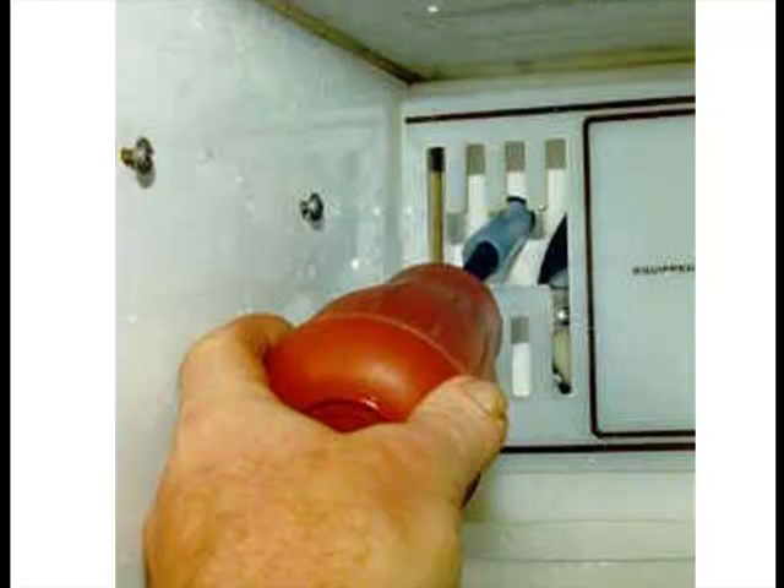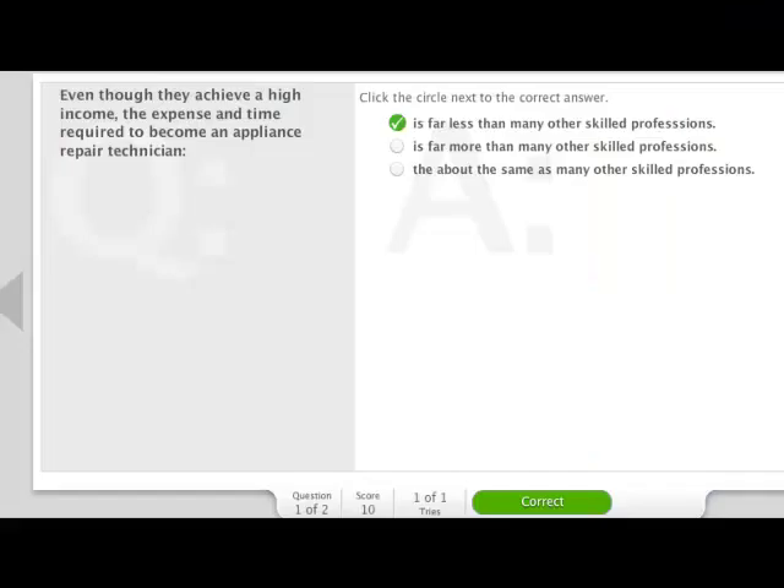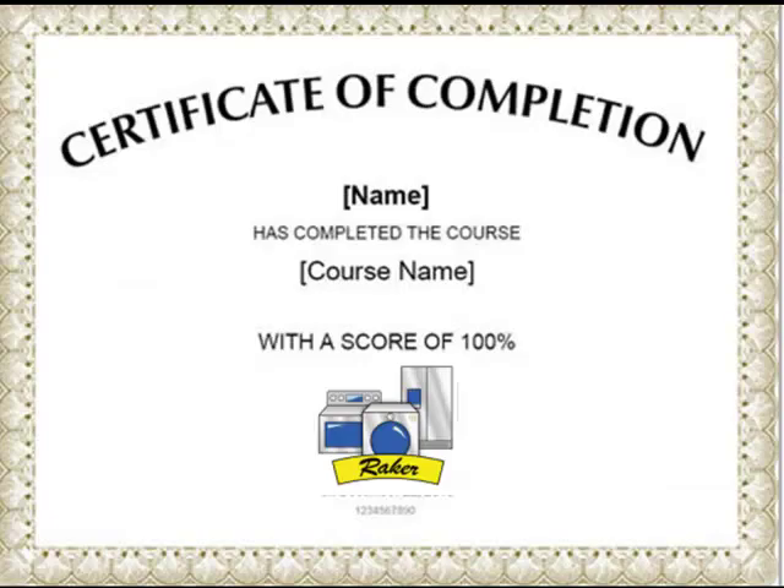Real repairs don't happen in a clean lab setting. We show you what to do when things start going south and get nasty. Each and every course comes with a quiz so you can determine how well you're really absorbing the material. Once you pass the quiz you can print yourself a personalized certificate of completion. This is really a terrific way to learn, especially when it's backed up by all of our other great products.